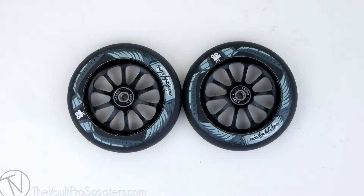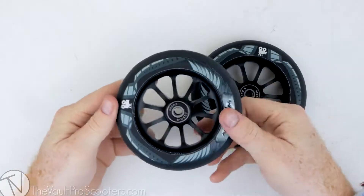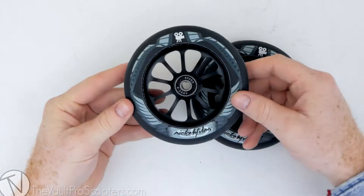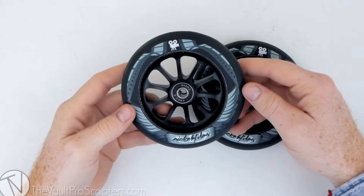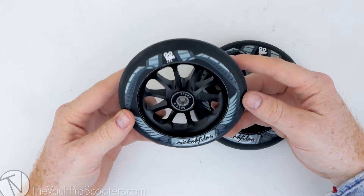Hey guys, welcome to vaultproscooters.com. Today we have another product overview — this time we're looking at the Ride 858 Slick Rick wheels. These ones are the Nikah Films signature. It's awesome to see Nikah Films getting a signature wheel, especially since he is a scooter rider but not so much anymore — he's mainly a filmer and he's Ride 858's filmer.